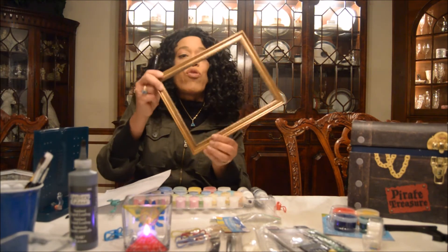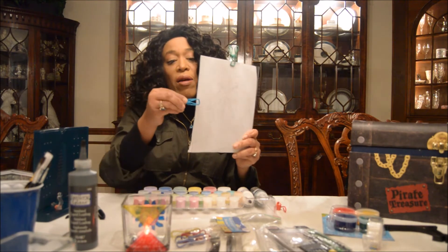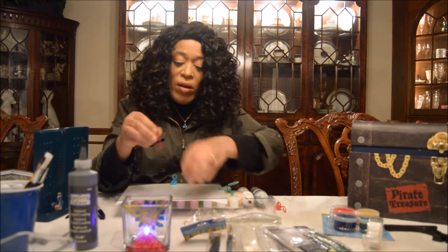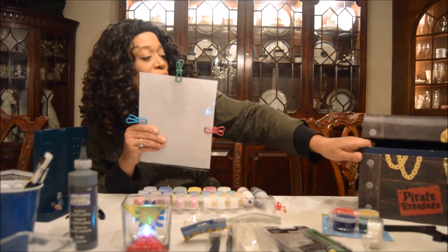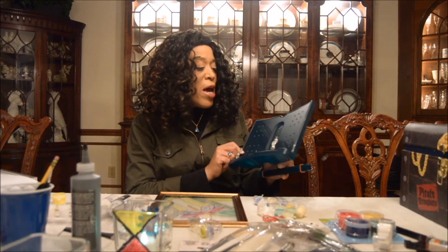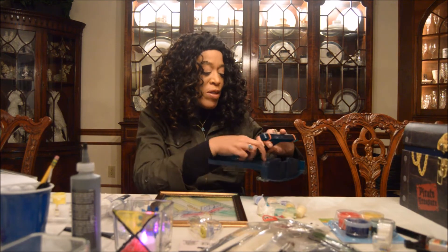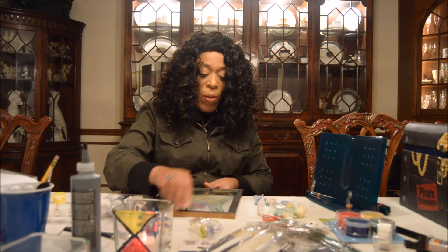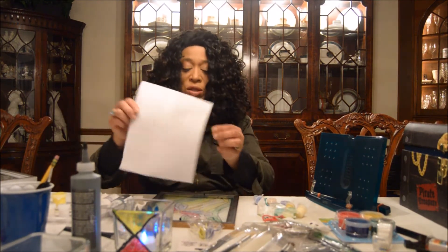So what I did was I took out the glass from the frame. Be careful of the edges — you don't want to cut yourself. I'm going to take some of these clips and secure my drawing. This stand I got off Amazon; I use it for online learning to hold my books and it really comes in handy. It's got an adjustable base at the back. We're going to use this today to create our framed art — I'll trace the dragonfly design onto the glass.